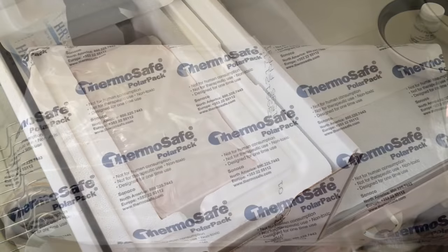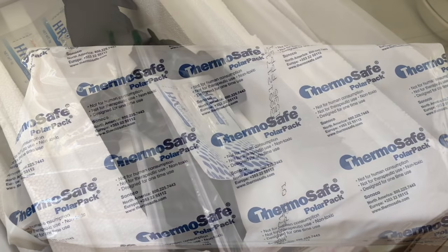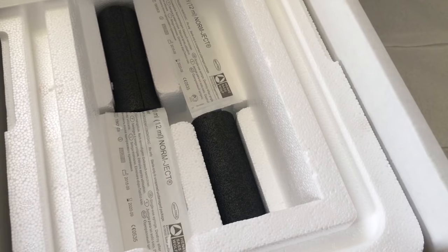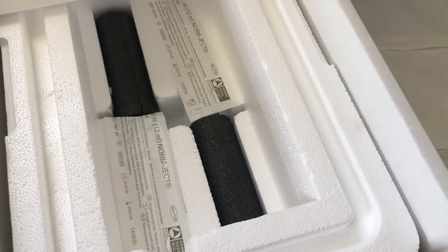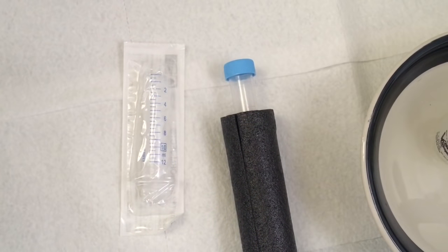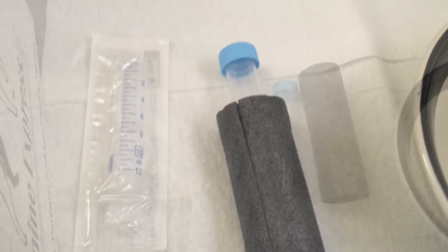Once you pull the ice pack out, you're going to have pipe bats and lube in there — you won't need those unless you're doing an insemination. Underneath all that is going to be your syringes and your travel tubes wrapped in protective foam. Pull one or both of those out; you're only going to be using one unless you're shipping two breedings. The only thing you'll have to provide is the semen — we won't be covering the collection today, that's a different video.